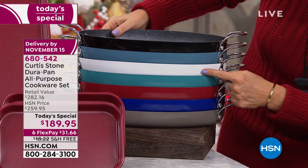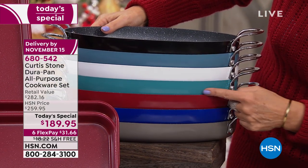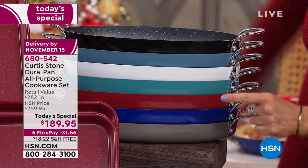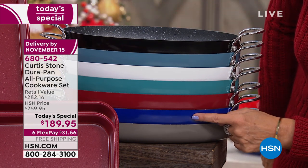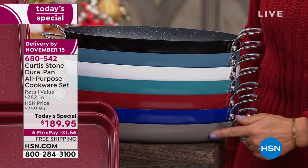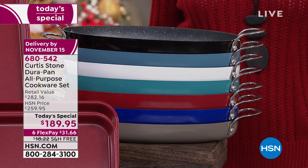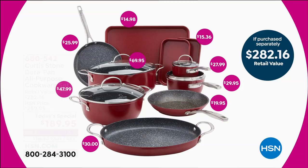Look at this oval pan — do you love that shape? It's going to work so beautifully. There's your black, this is your slate blue, we also have the white — white is the most limited. We also have it in turquoise blue. I have that color in my kitchen — it is gorgeous. Red, we also have it in blue, and then look at that gray — beautiful in a stainless steel kitchen. The total retail value is $282, so you're saving almost a hundred dollars when you order today.